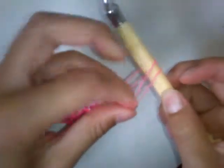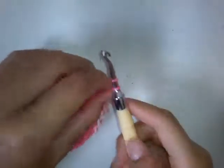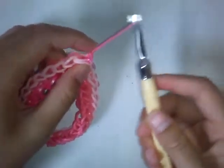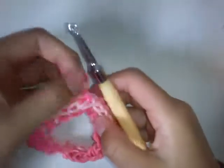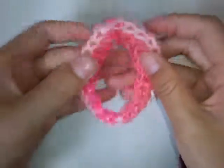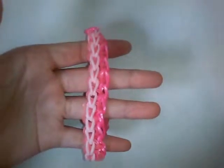Now you can add your C-clip if you want, but I'm not going to. Pull this over there to make a slip knot but don't tug it too tight — just so it will stay put. Stick your hook through these two single chains, put this on and pull it through. So now you have your double fold over bracelet! Remember to leave a like, comment, subscribe and share. Bye!